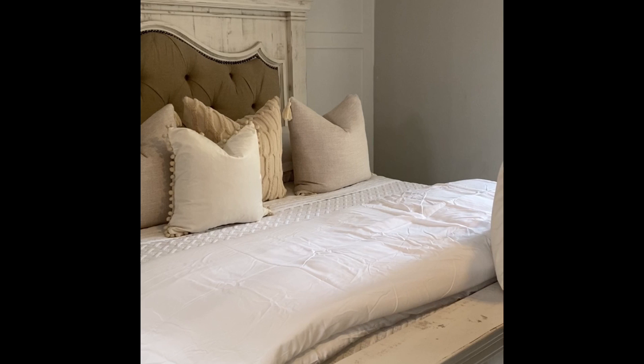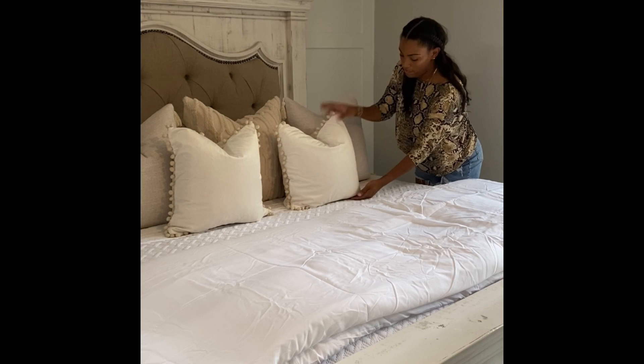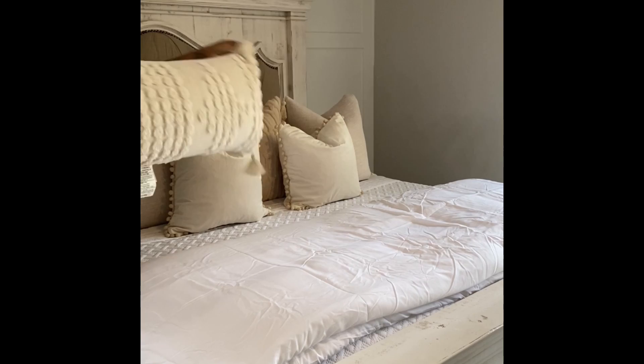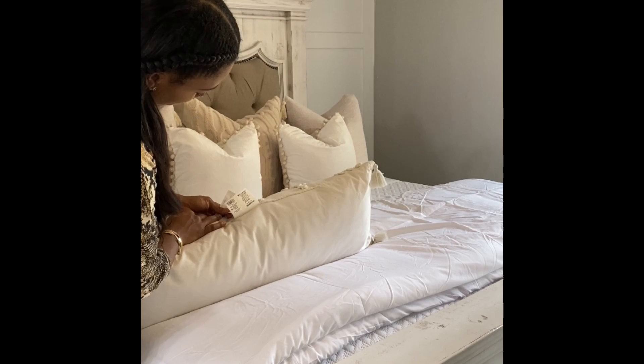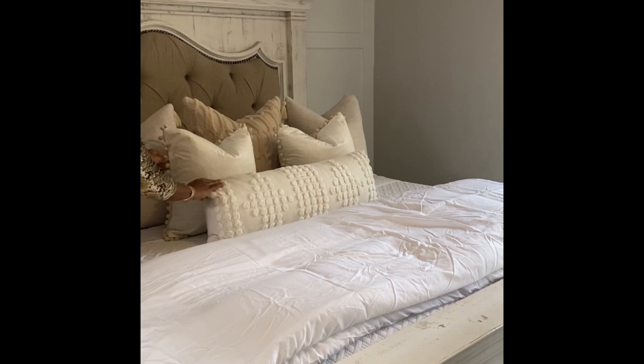The cover on this particular pillow was giving me a hard time — it didn't want to zip — but I finally got it zipped up. You'll see me chop that one, and then we're going to add our final pillow, which I purchased from Target's Opal House collection. I think it was about $35. I normally wouldn't spend that on a single pillow because I'm budget-conscious, but I thought it was really cute and a great look to finish off the bed.